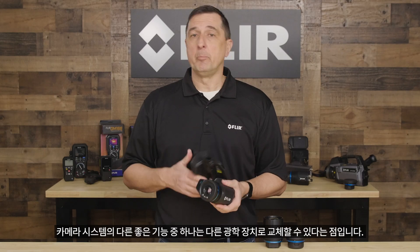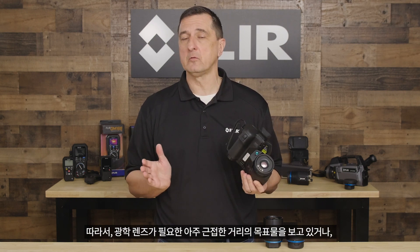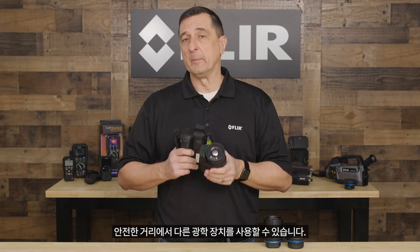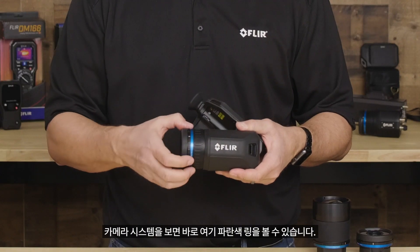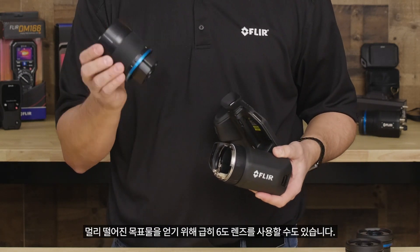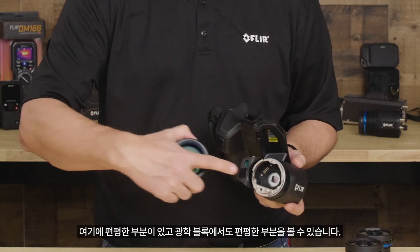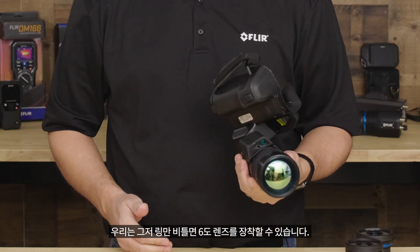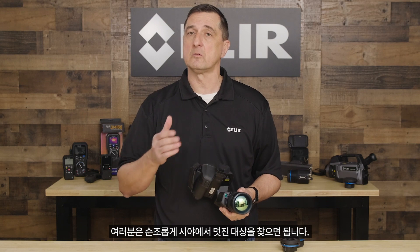Another nice feature of our camera system is the ability to interchange different optics. Whether you need a wide-angle lens for close targets or you want to look at something far away — like an outdoor transmission line or equipment in a refinery — you can use different optics from a safe distance. It's really simple: on the camera system you can see the blue ring. All you do is twist it toward you, the optics come off, and you can grab your six-degree lens for far-distance targets. It only goes in one way — line up the flat and twist the ring. The camera will automatically calibrate itself and you're ready to get those targets in the field of view.